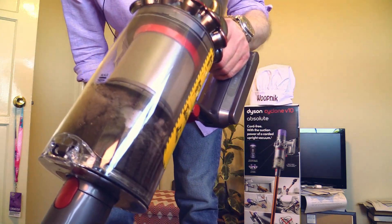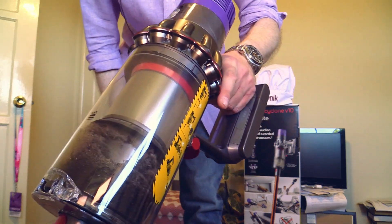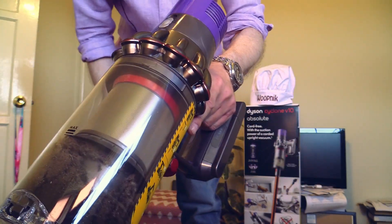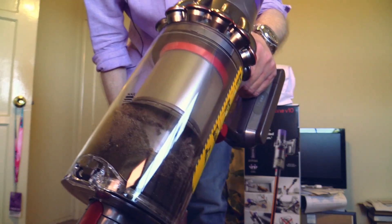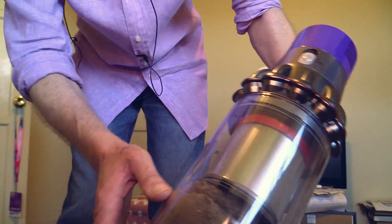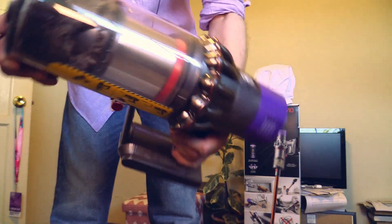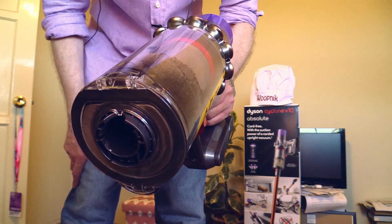The dustbin of the Dyson V10 is not the biggest — it has a hair-trigger and it is already nearly full. You cannot put more dust in it past the max line, and I've pretty much reached it. This is a disadvantage compared to the corded DC65 — the dustbin is just bigger. Let's clean out this dustbin and show you how to do that. You detach the tube here — there it is, so easy to remove — and now you bring the whole thing to the trash can.